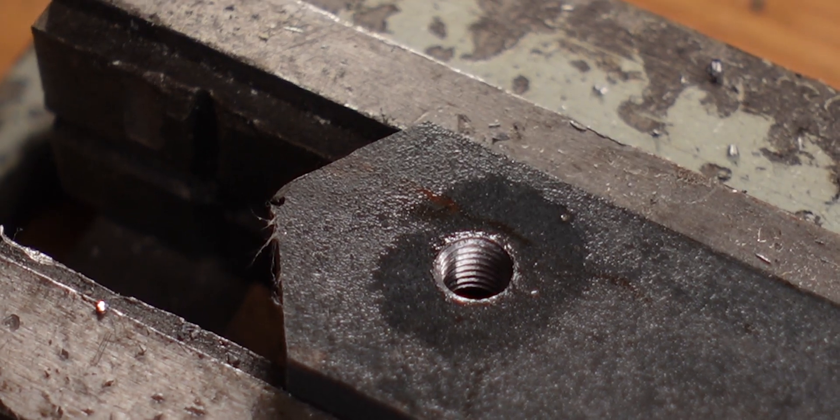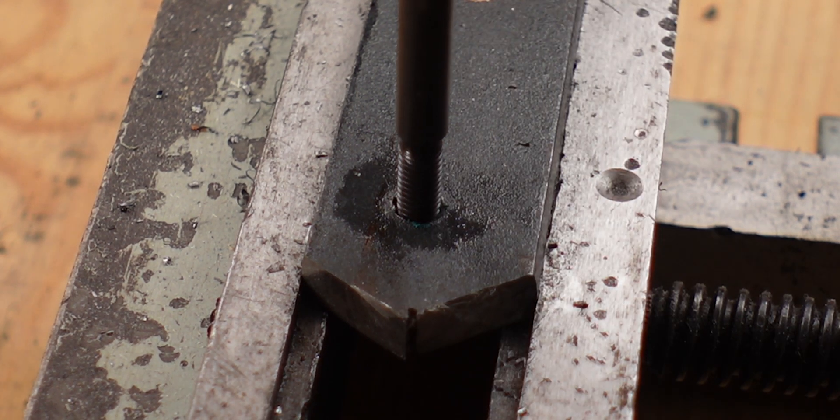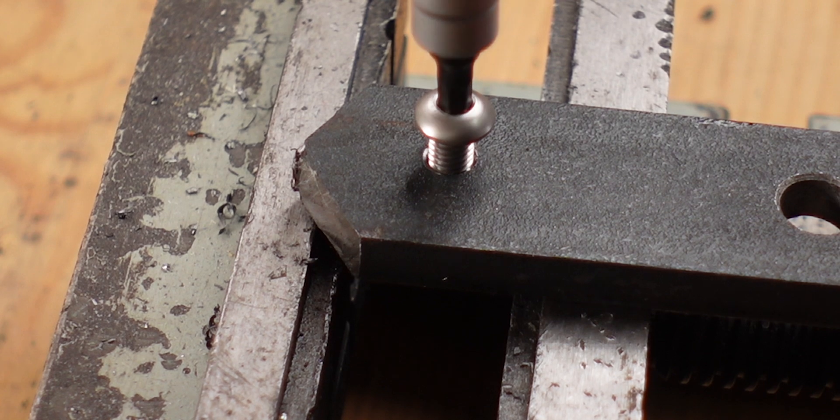Now we have the first thread cut, which is bigger than M6, so now we're going to put in the helicoil. The helicoil is in there, but we still have this little pin that we need to break off. And just like that we have a new M6 thread.